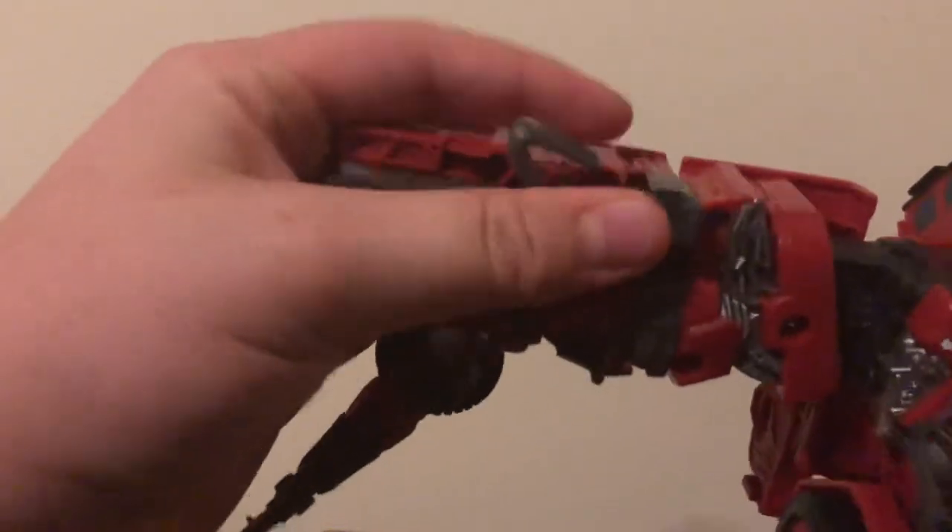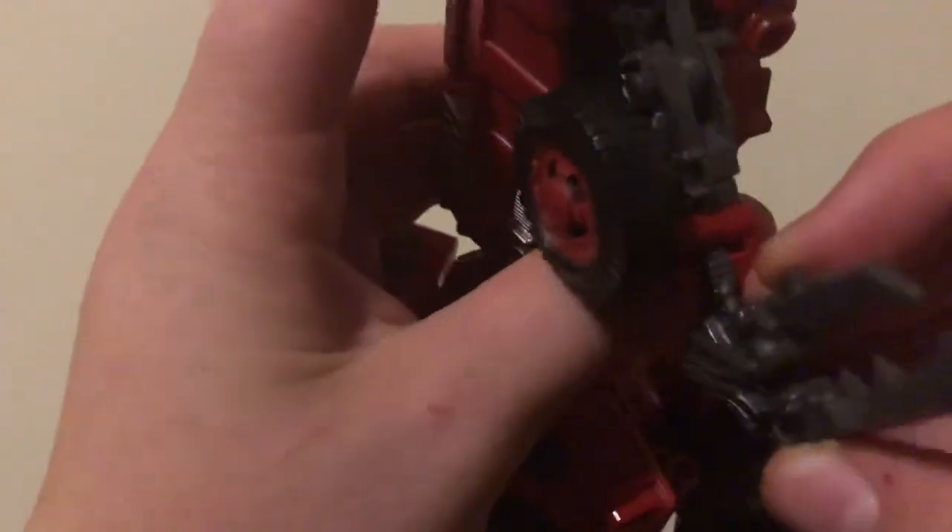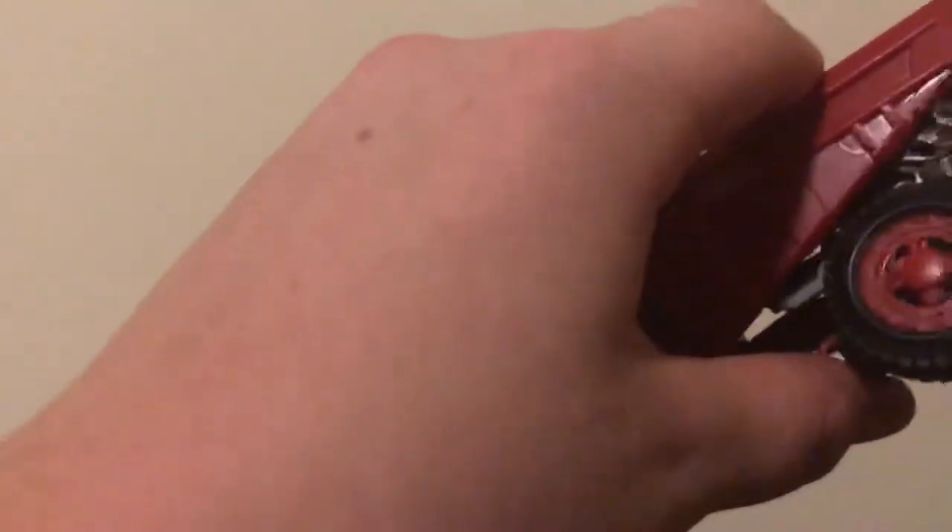Then you just want to take the hook claw, fold the fist in, rotate it up. Fold that in, tab that into place. Take this claw, rotate it — there's a little tab and a little slot right there — tab that into place, then you just rotate this up and it kind of goes inside there. There we go, so that just folds up in there.